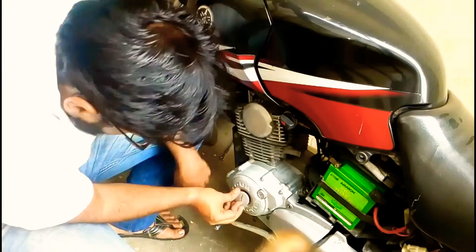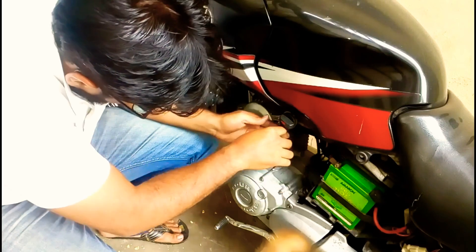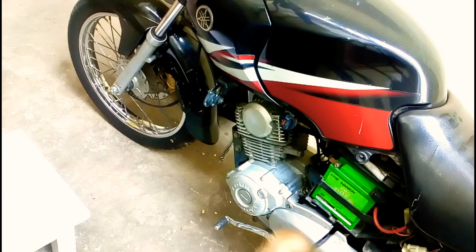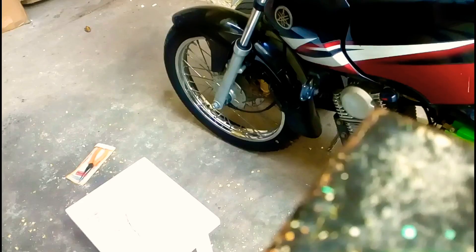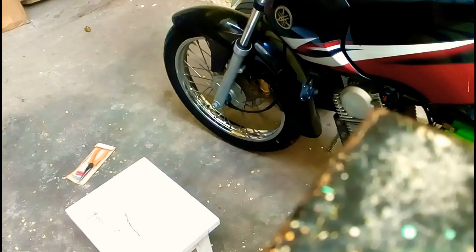The track seems to be okay on the exhaust side. I need to clean this before installing. I have installed all the caps and fixed the spark plug back. Turn on the ignition — let's start to see how the valve clearance has come out.